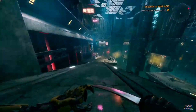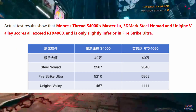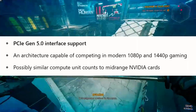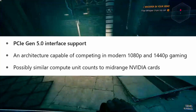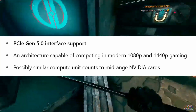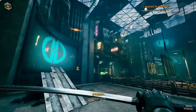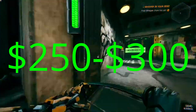The exact specifications of the MTT S90 are still under wraps. However, based on MoriThread's history and the workstation S4000 model, we can expect PCIe Gen 5 interface support and an architecture capable of handling modern 1080p and 1440p gaming, possibly with a similar compute unit count to mid-range Nvidia cards like the 5060. As for the price, it's not confirmed yet, but it might sit at a competitive $250–$300. We still have to wait for the official confirmation.